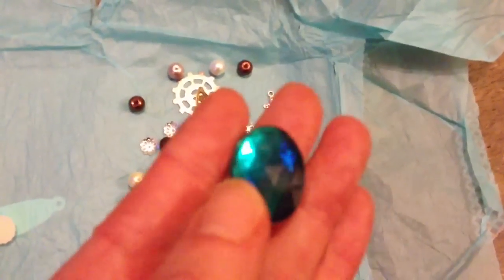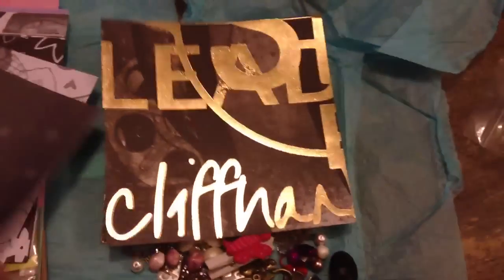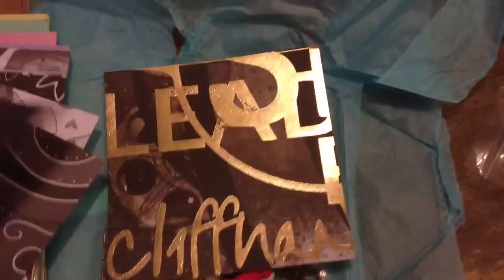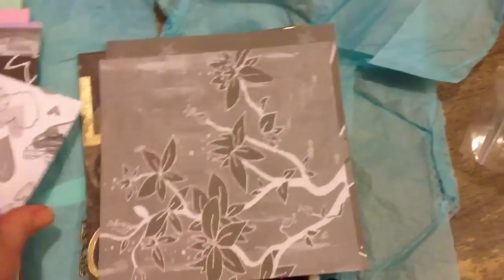Love that colour. Thank you, Bex. Totally appreciate everything. Love these gears. Thank you. And she's also sent me some of this paper, which is lovely. I've never seen this before. Don't know what make it is, but it is really lovely.